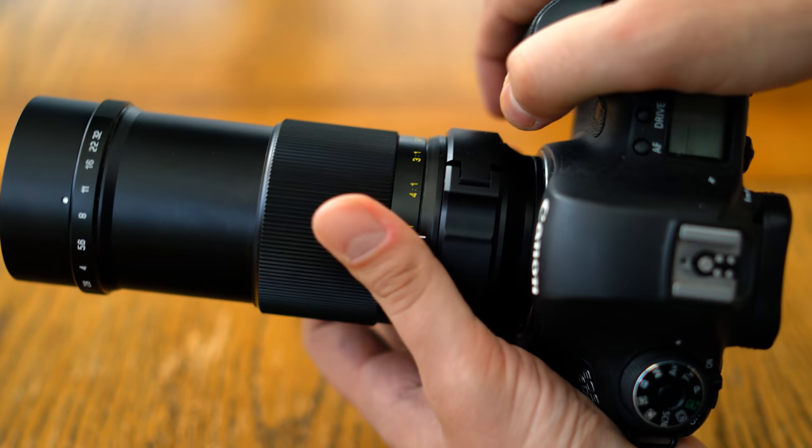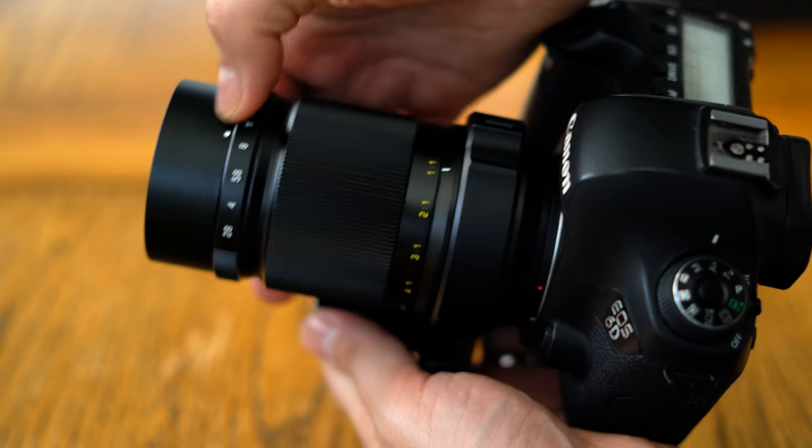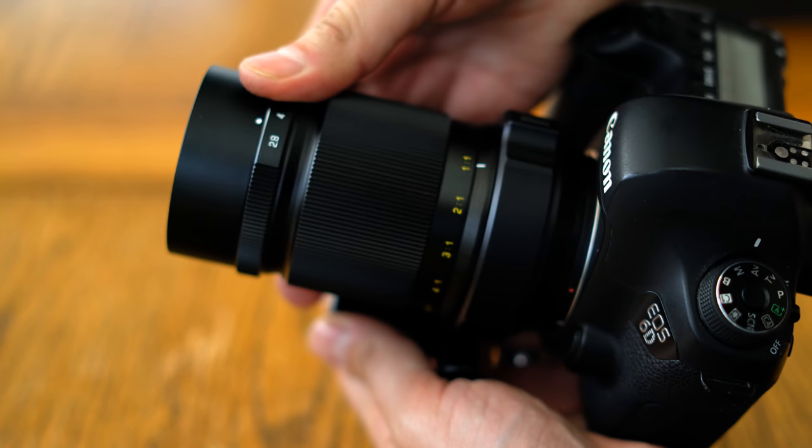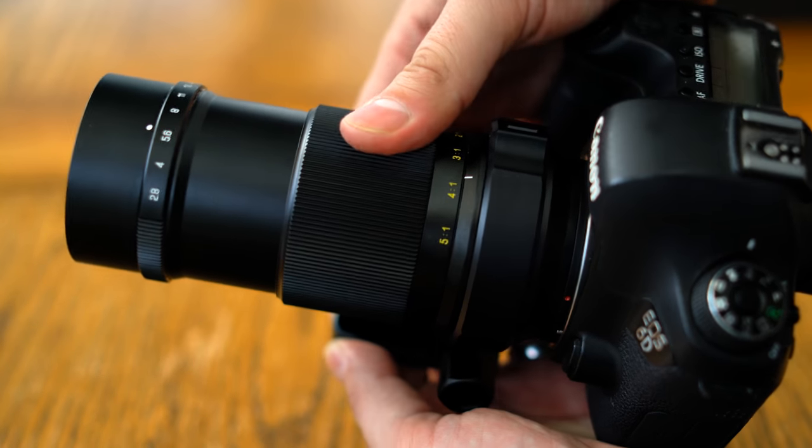It has a 58mm filter thread, and that's about it — it's quite a simple lens. Serious macro photographers will appreciate its tight build quality and very precise focus ring.